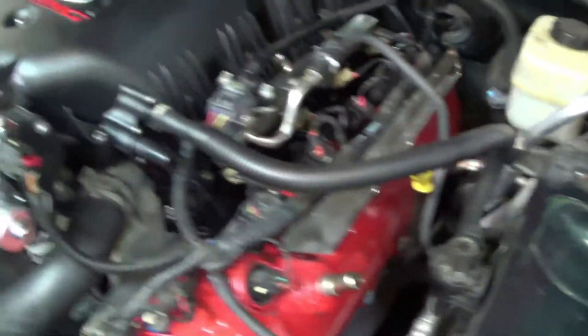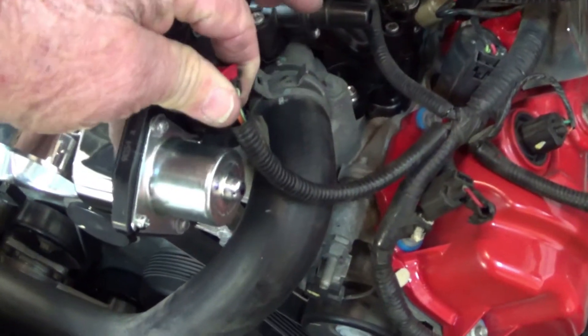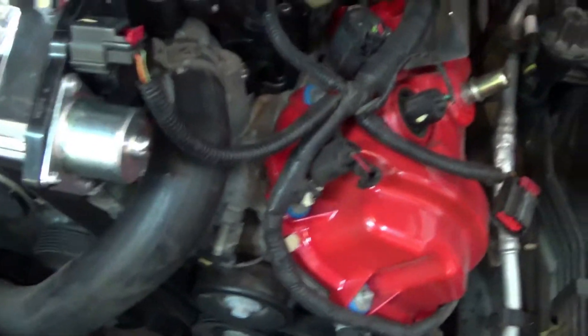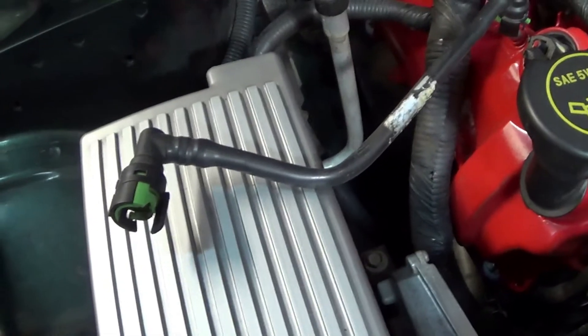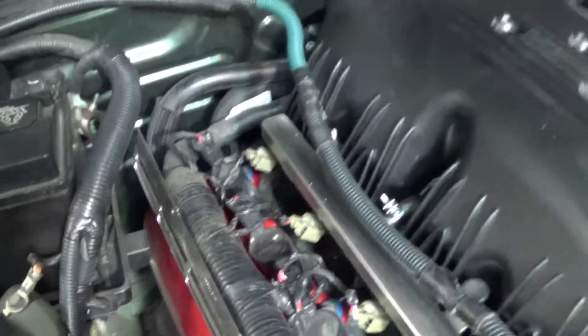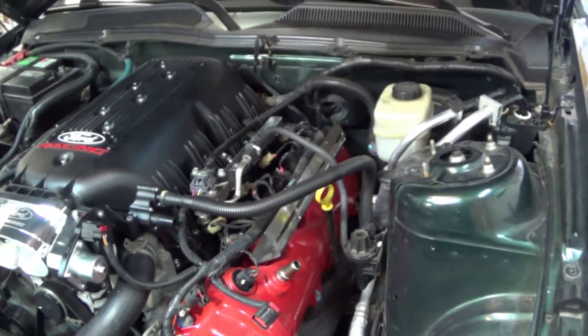I've run into another small snag - I've got the throttle body on however the little clip inside broke, so this no longer stays in place. I'm trying to figure out an alternate way to make it stay there. I don't know what that will be yet. The wiring is hooked back up at the back and I've got to tie wrap the rear wiring to the hoses back there. I think almost everything is connected back up - it's time to put the air box back in.